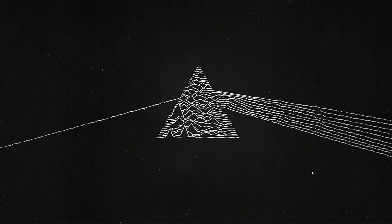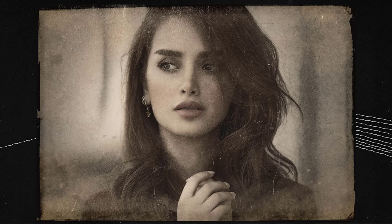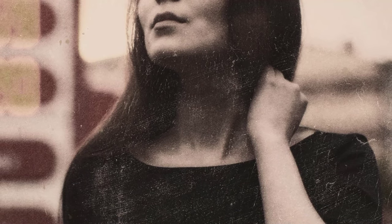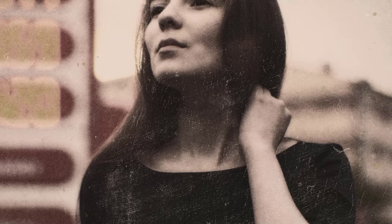Hello everyone and welcome to Let's Photoshop. In today's tutorial we'll see how to turn an image into this vintage look effect using Adobe Photoshop. We are going to create this effect in a non-destructive way using smart objects, which means you can apply the same effect on any other image that you want without having to repeat the whole process again.